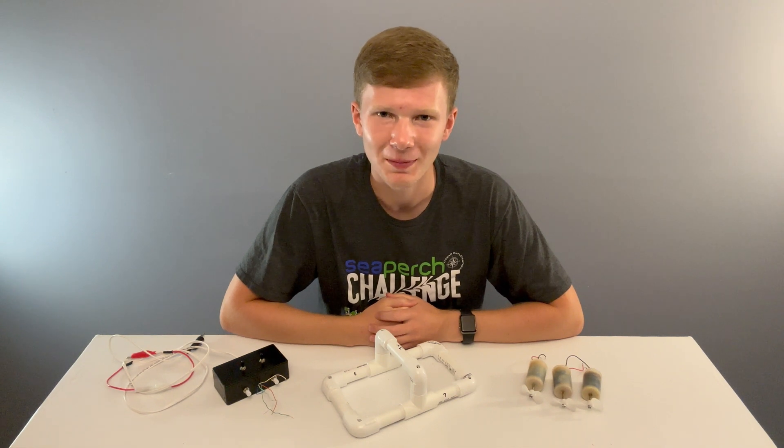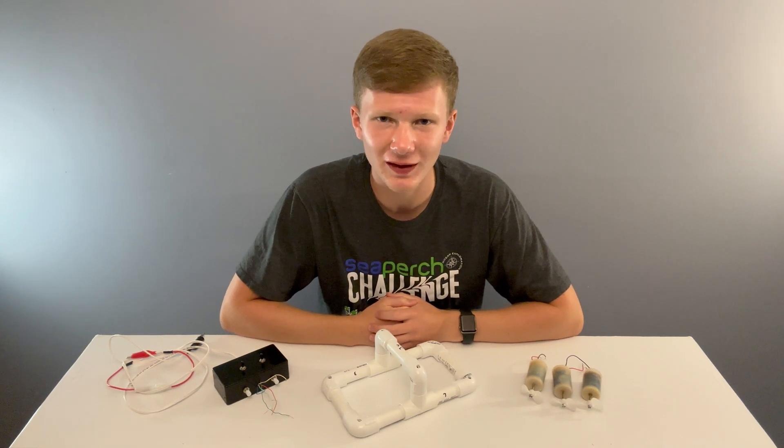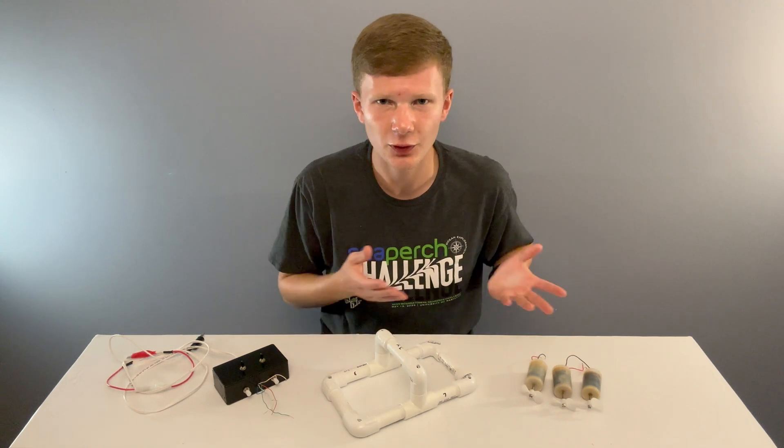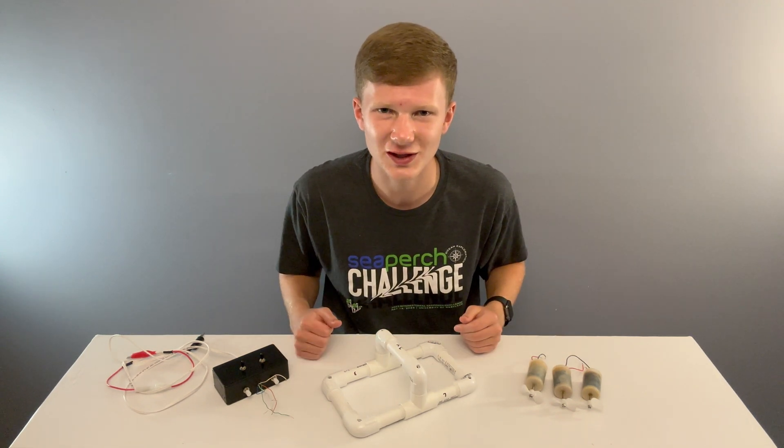Hey Sea Perchers, good to have you back. My name is Hayden and in this final build video, you are going to finish your Sea Perch ROV. You should have your frame, thrusters, and controller all finished and ready.